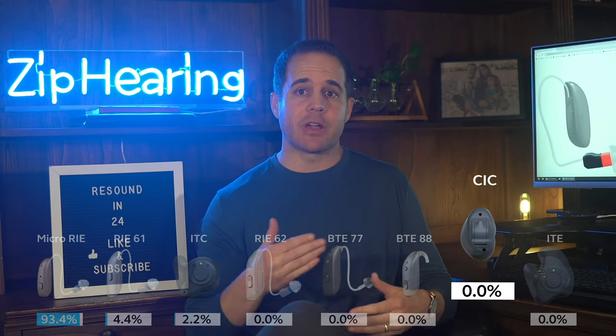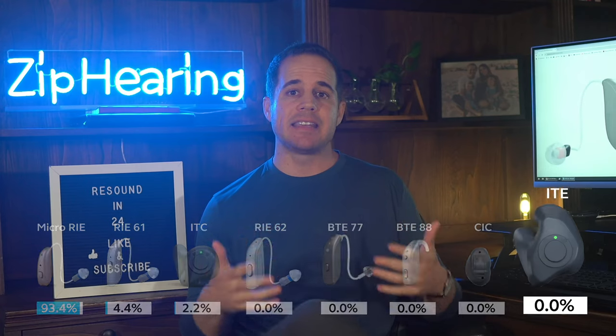Next up is the CIC, or Completely In Canal. We don't sell a whole lot of these from any brand — they're a bit of a hassle. You've got to change the battery every couple of days, they never have Bluetooth, and they're not as comfortable as receiver in-ear hearing aids. So generally, not a fan of this style of hearing aid.